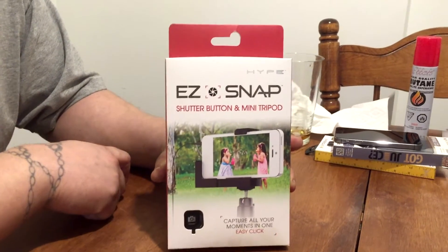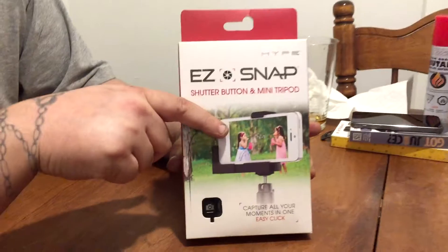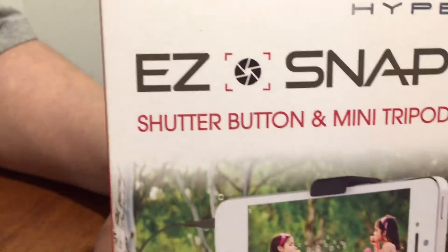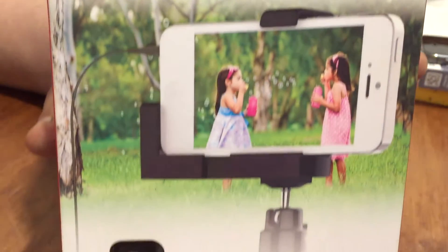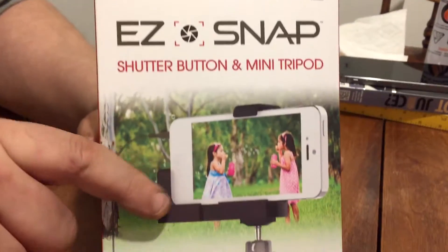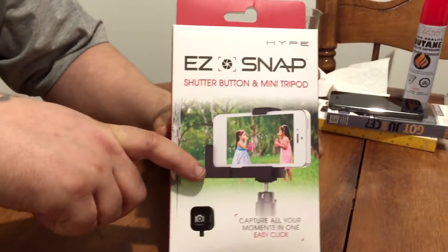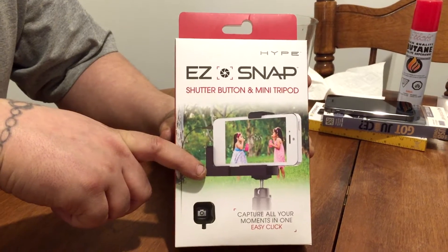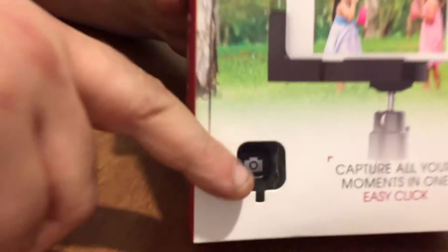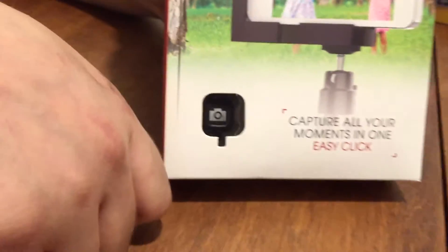Hello YouTubers, welcome back to another unboxing video. Today we're going to be unboxing the Hype Easy Snap shutter button and mini tripod — a camera stand for your phone. As you can see, your iPhone fits nice and snug in there so you can do steady videos or whatever you want to do. It comes with a shutter button so you can push the button away from the phone.